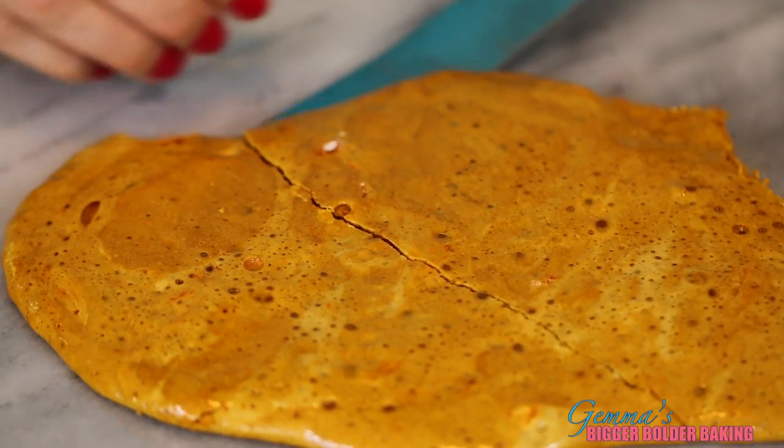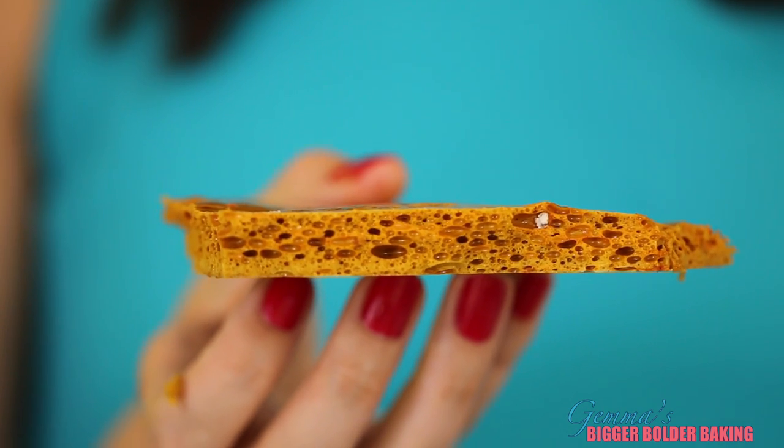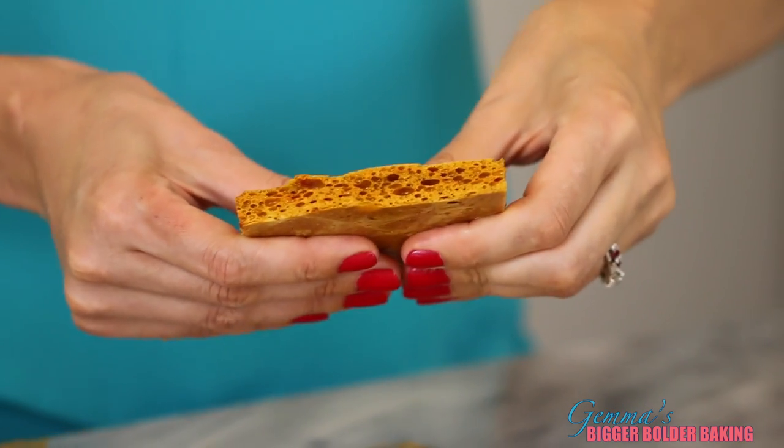When your honeycomb goes cold, lift it off the surface and break it apart into pieces. When you crack your honeycomb open, you can see all the beautiful airy holes on the inside — and this is why they call it honeycomb. Break your honeycomb up into the slices that you want. For those of you that have ever had a crunchy bar, that is exactly what this tastes like.